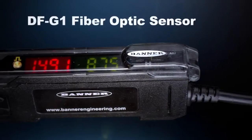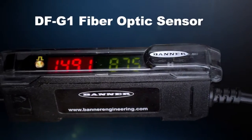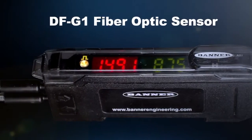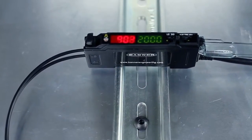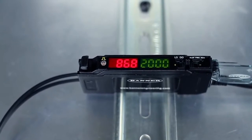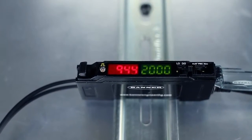Banner's DFG-1 fiber optic sensor is an innovative, easy-to-use fiber amplifier with a simple setup and reliable performance. The easy-to-read dual display shows the signal level and threshold simultaneously, giving you complete insight to the application parameters.